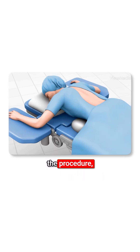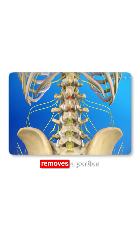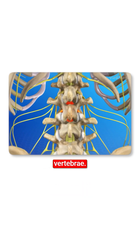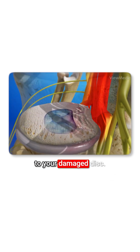In preparation for the procedure, you are anesthetized and positioned face down. The surgeon makes an incision in your lower back. The surgeon removes a portion of bone called the lamina from the rear of one of your vertebrae, creating a window that allows access to your damaged disc.